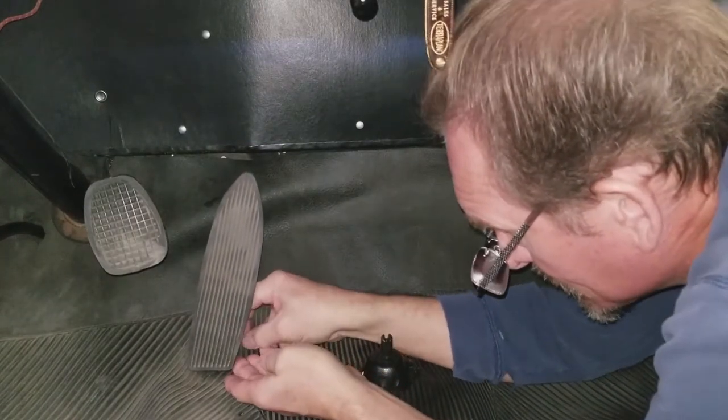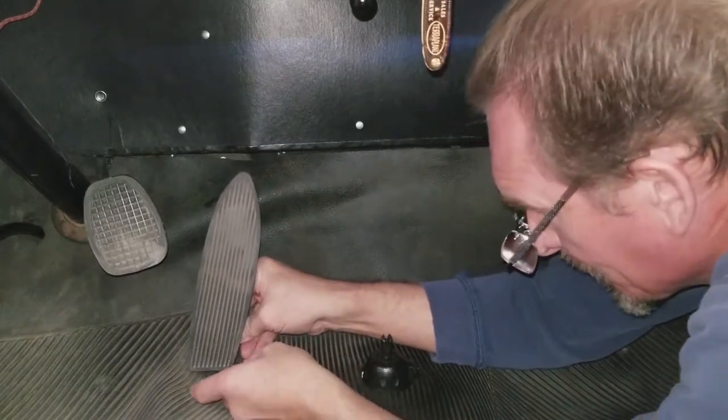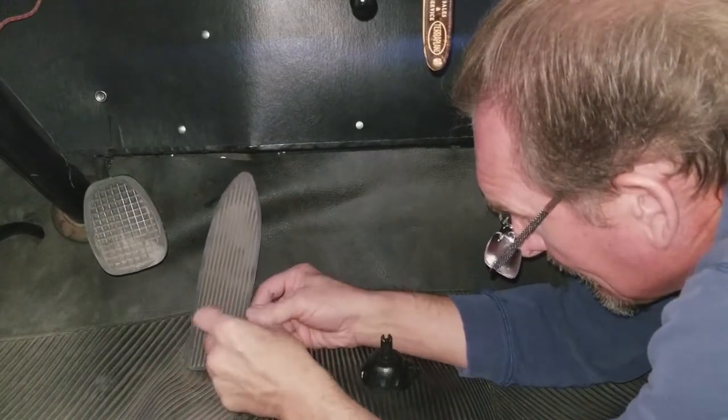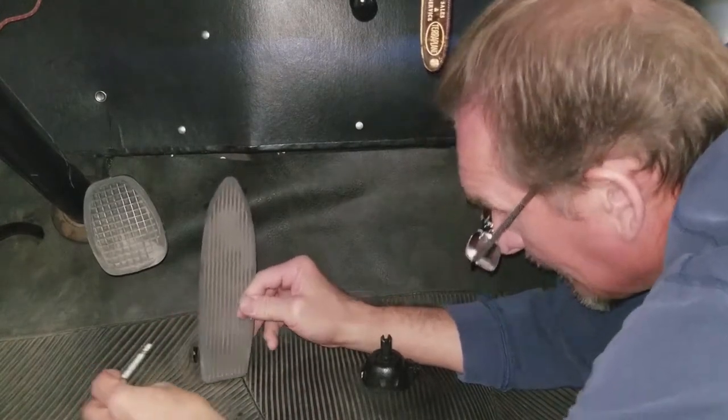The base of your accelerator will have a clevis pin - you'll have to remove a cotter pin from there. It takes a little bit of doing. Now this particular setup I have here is a replacement clevis pin, but it works really well and nobody can see it anyway. There you go, that's undone.